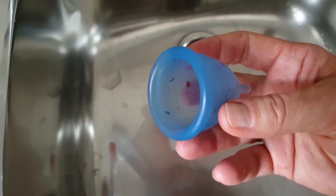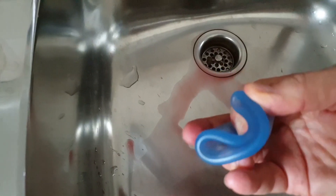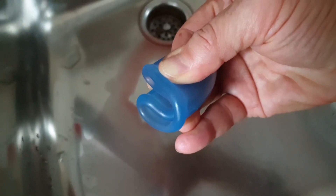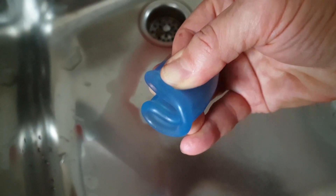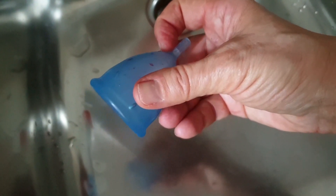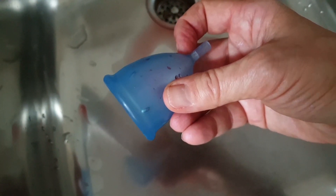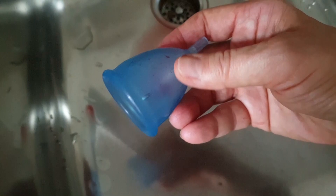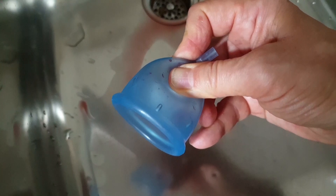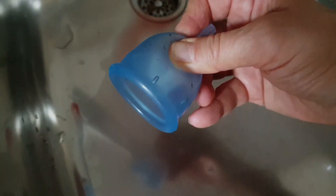So this little cup is really easy to use. You just fold it like this, put it into the vagina, which goes 45 degrees to the back of the woman. Let it unfold, push it up so that it's in the right place, and leave it there for half a day if you have a normal menstruation. Then when you remove it, you just press it here so that the vacuum goes out through the little holes you can see. Take it out and pour out the liquid.